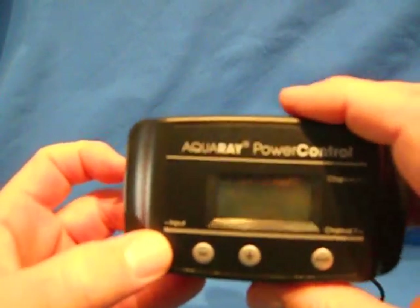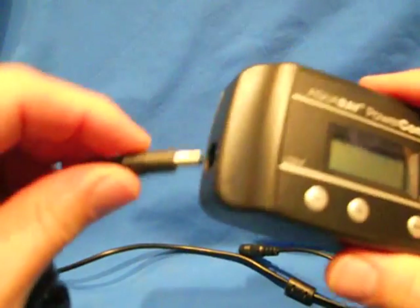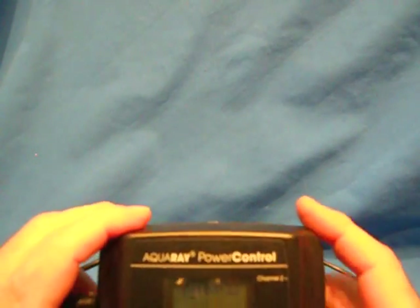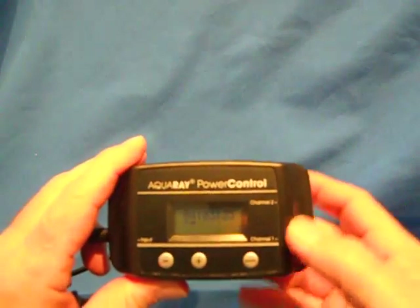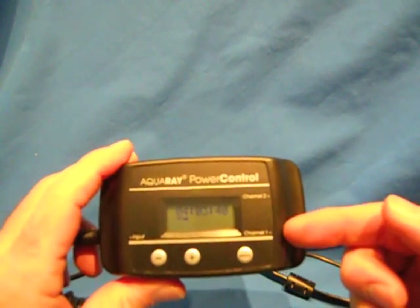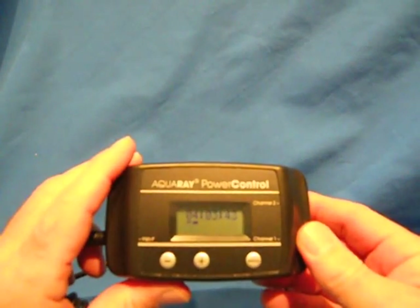I prefer to program these without the lights plugged in. What you'll see is you have input one — this is the electrical input, so you have your cord. It just plugs right in there, then plug your power adapter into your socket. You're going to see some numbers here and the cursor is going to move a little bit back and forth. This is channel one, and channel two is where you plug your lights in.